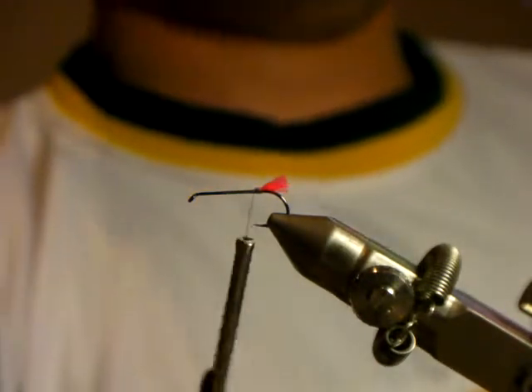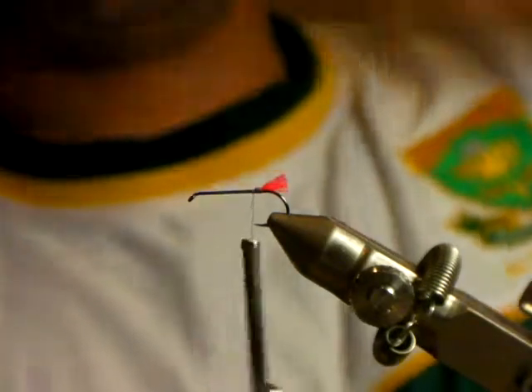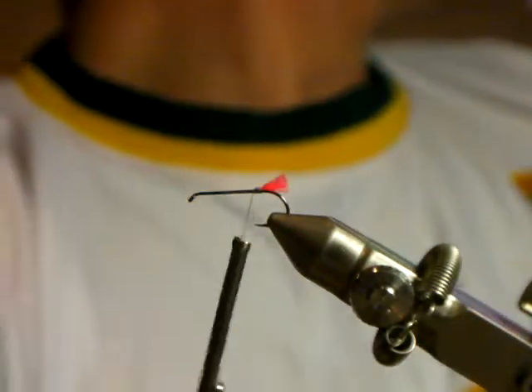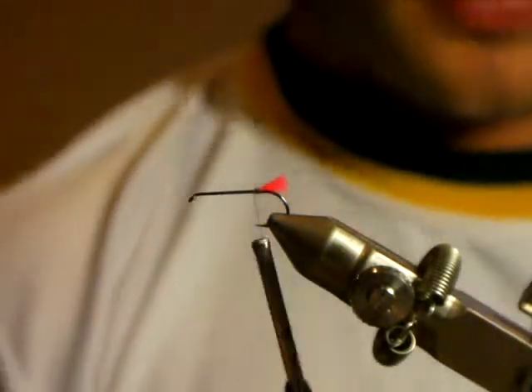With a dry fly you want the wing case to be the top profile, so that hot spot always cut in line with the bend of the hook - just a little hot spot.